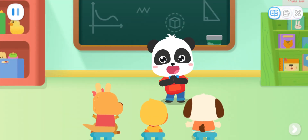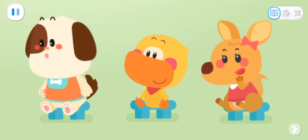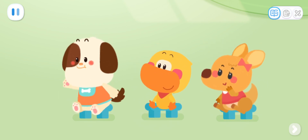Kids, do you like insects? Yes! What insects do you know? Who'd like to answer first? I know butterflies. They wear flowery clothes.